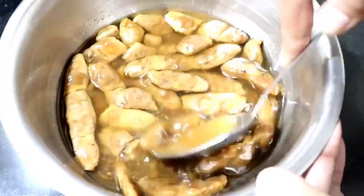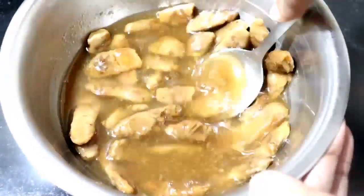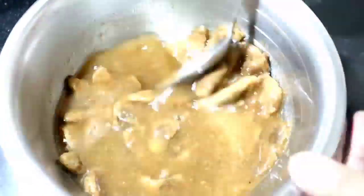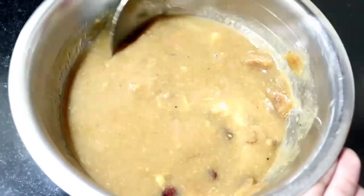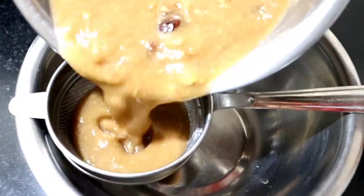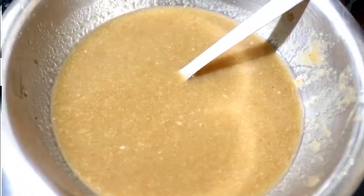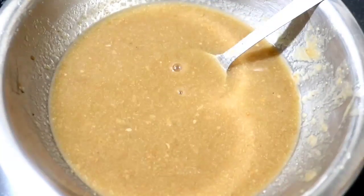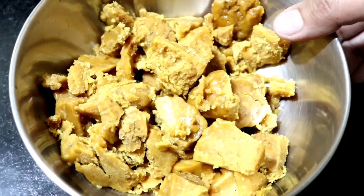Now I will mash it like this — it will be very easy to remove the pulp. Look, the pulp has been separated from the seeds. Now I will mix it with 200g of gulgap water.